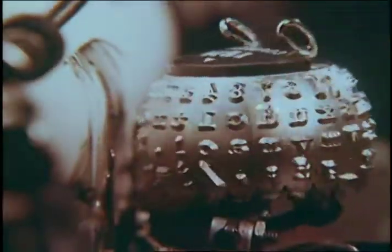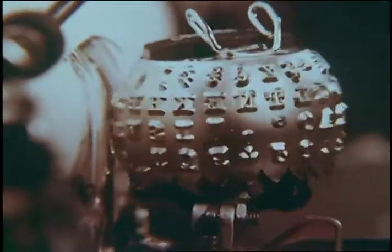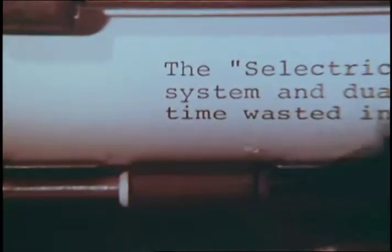Now watch in slow motion as it turns, tilts and prints. This tiny printing element is also interchangeable.